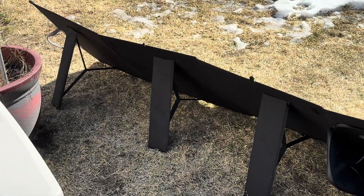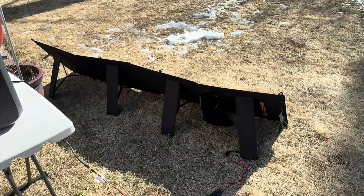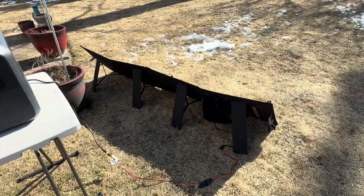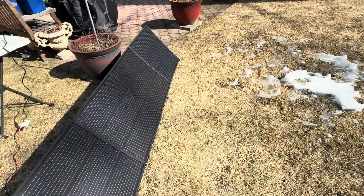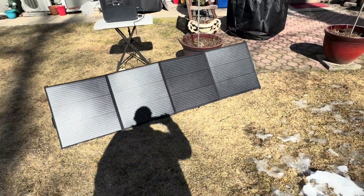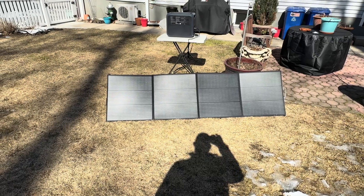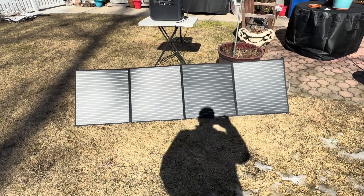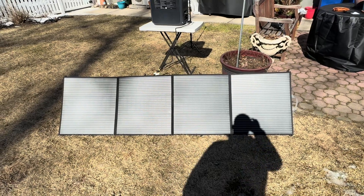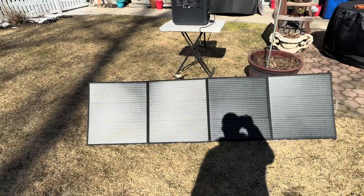I actually do like that these have four kickstands. I was looking at some other panels by other manufacturers and they only had three, which I found a bit awkward, so I do prefer the four. They're not that heavy — maybe 20 pounds, or even a little lighter. So not very heavy at all. I think we're going to call this for now — definitely a success. I like these panels, but let's come back and do a follow-up video.